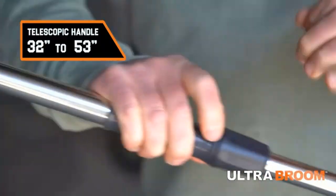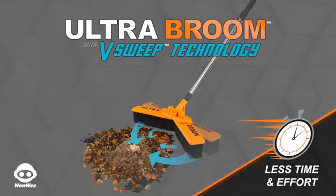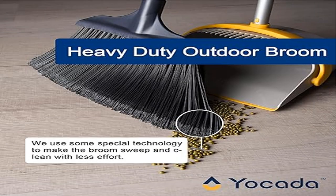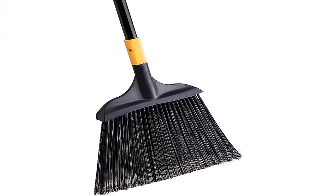The three-layer bristles of this broom are stiff and strong, making it ideal for collecting rubbish outdoors — in courtyards, garages, lobbies, malls, markets, and floor surfaces. The broom also features a protective jacket on its iron pole — soft enough to hold comfortably while sweeping, protecting your hands from the iron pole.